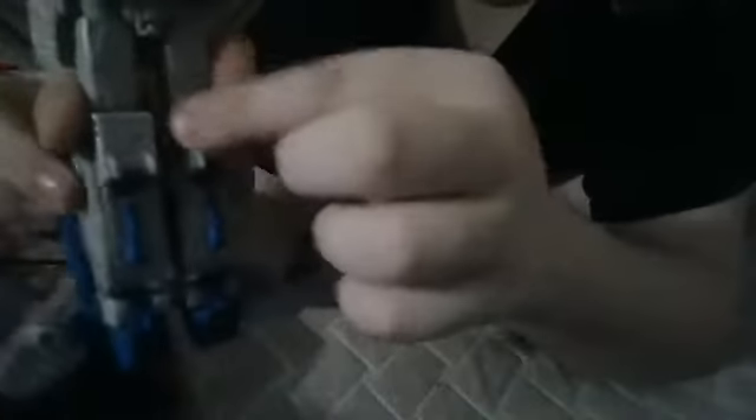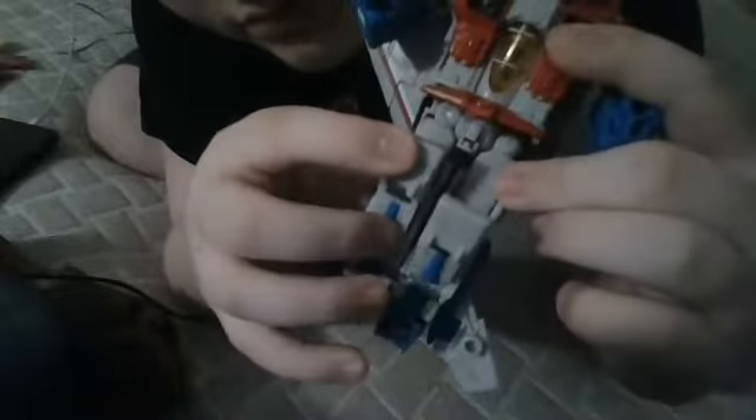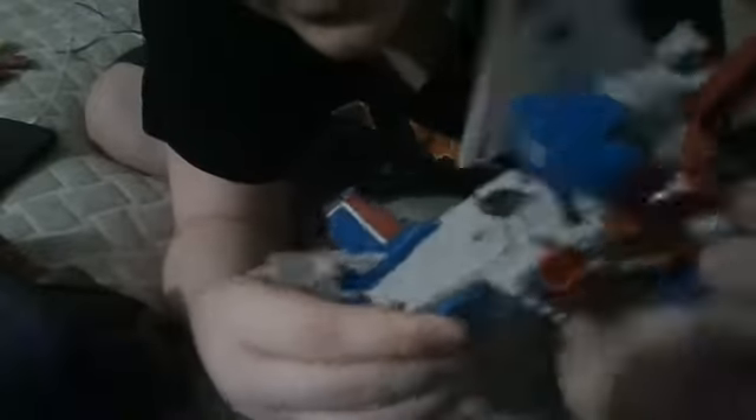Then the next thing you want to do is take the knees, flip them out, then connect them together like that. Then you want to take this and flip this forwards, then push the knees in, flip the waist, flip the belt down. Connect the lower half, and it should look like that.